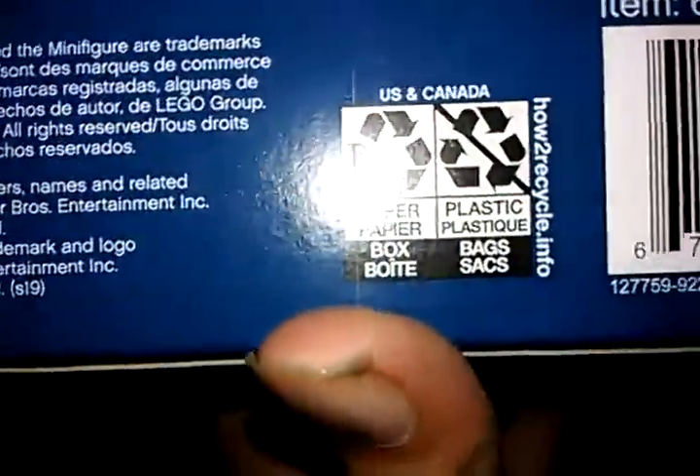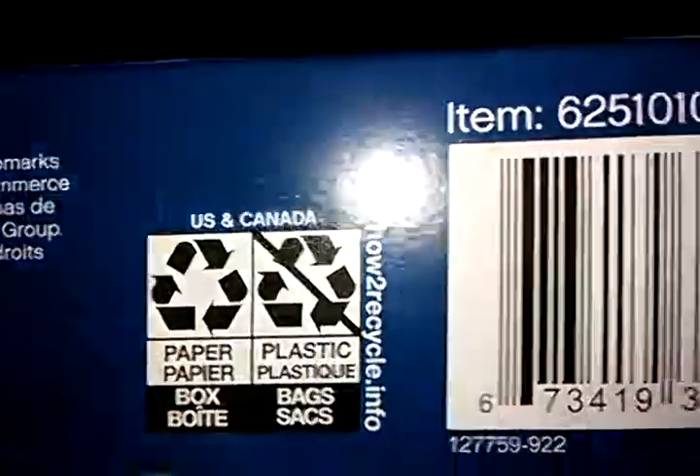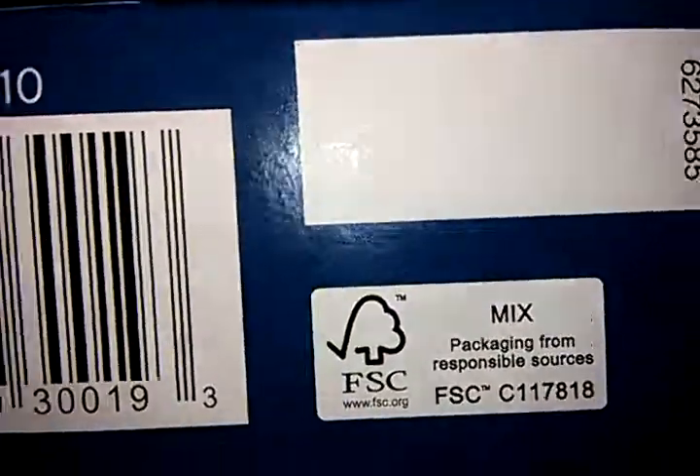Distributed in the USA, incorporated in Enfield, Connecticut. On the bottom it says the trademark information, the item code, the barcode, and the paper and plastic mixed packaging for responsible forestry — FSC, apparently. That's something.